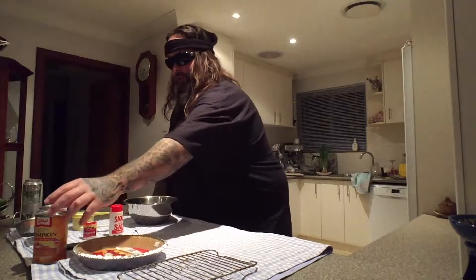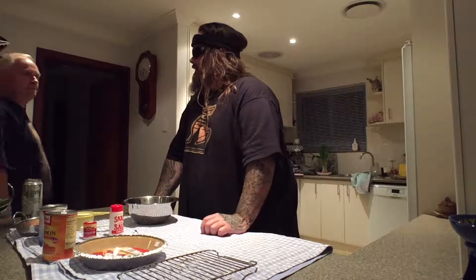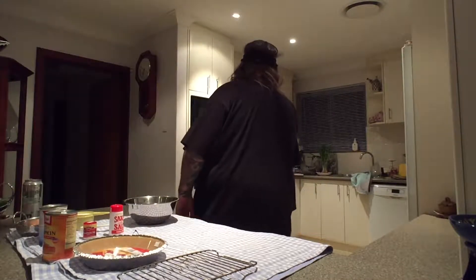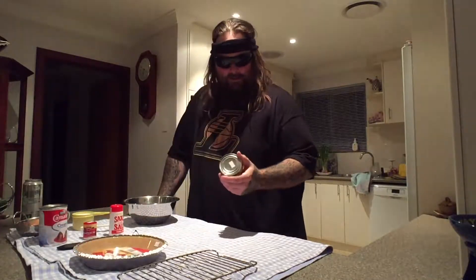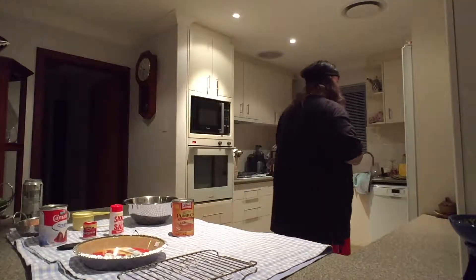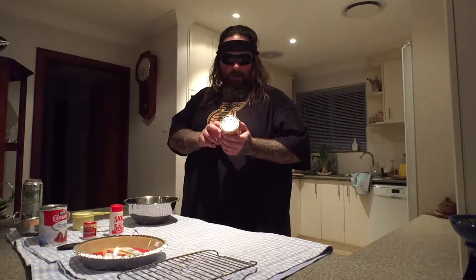Now all it is is a process of blending the ingredients together, but first we're going to pre-heat the oven. Now you want to pre-heat your oven, and yeah, this is an American tin of puree.